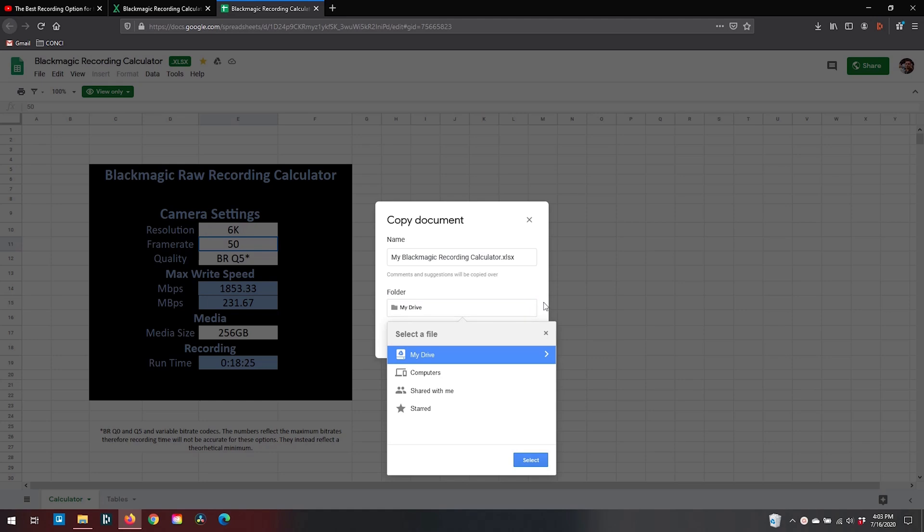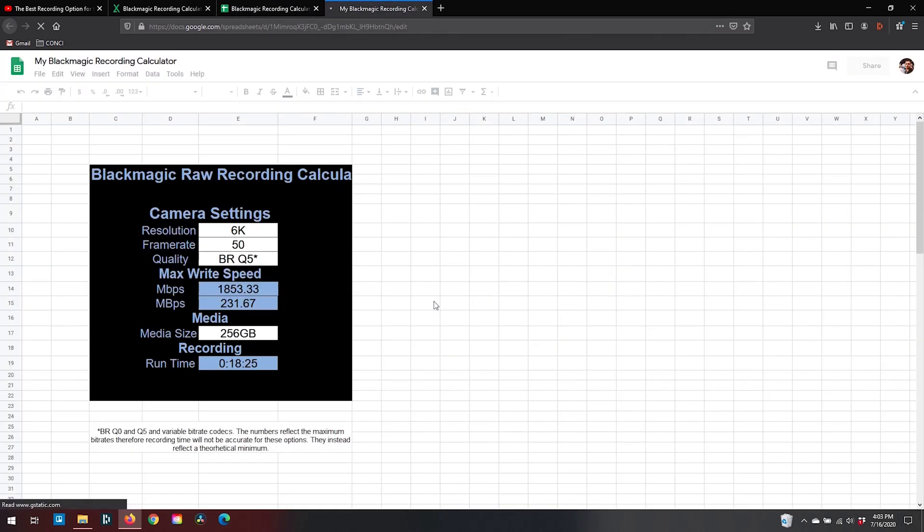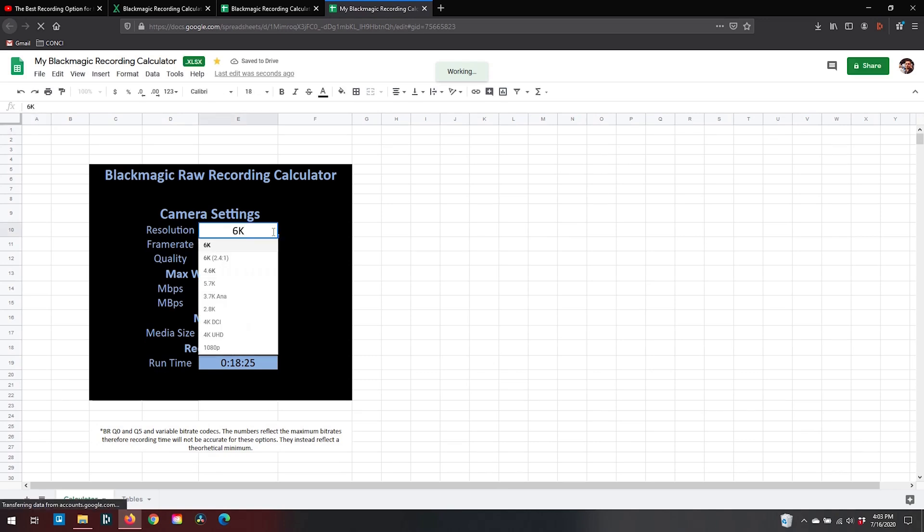This will work for any mass-shared Google file, so if you ever come across this permissions issue again, you can just make that copy and then use it at your own will.